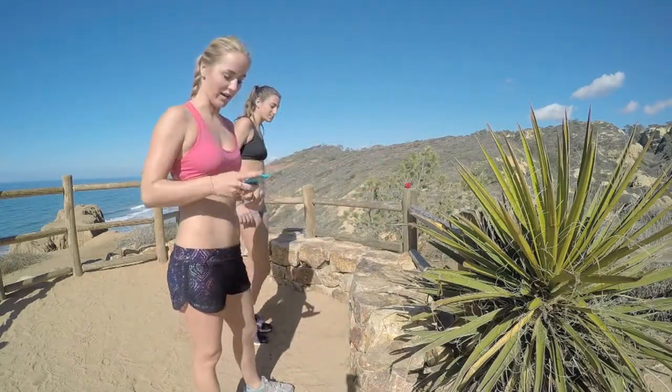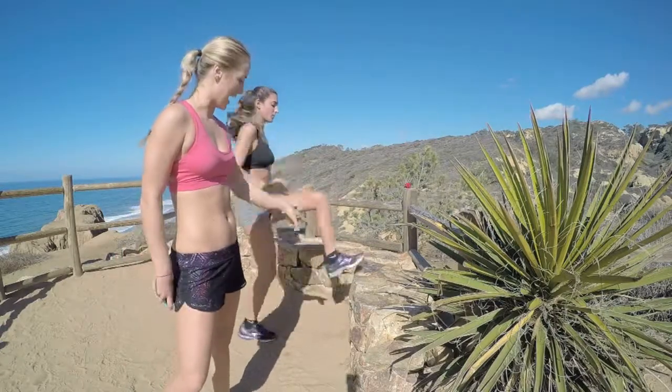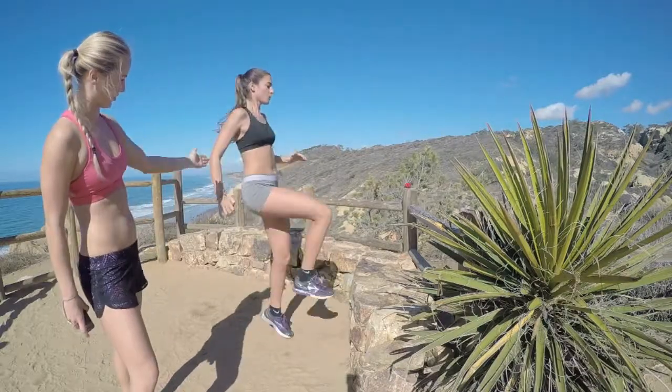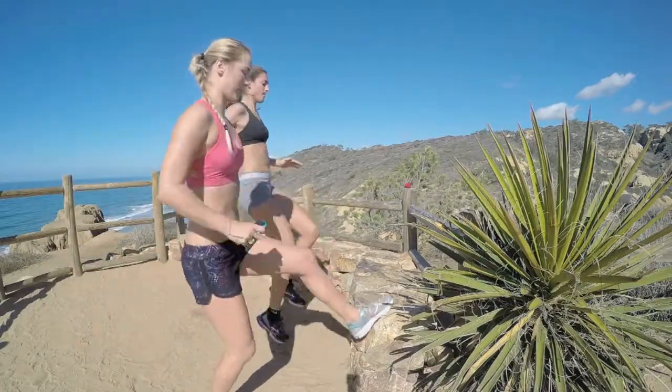First cardio interval: jogging toe taps. You can do this on a riser, on your stairs, on the couch, on a step or bench — you can do it anywhere. Go ahead and get ready for one minute starting now. Let's go! So as you can see, Chelsea is just lightly jogging her knees up towards her chest, tapping her toes on the step she's using, with her body vertical and upright, just a slight backwards incline.